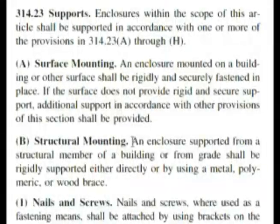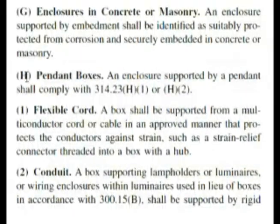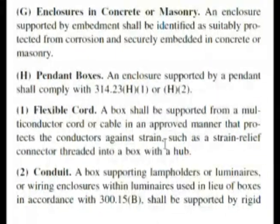Here's 'surface mounting' — that's not it. 'Structural mounting' — not it. Scrolling down through the bold headings, all the way down to letter H: 'Pendant boxes.' Reading further — 'flexible cord' — that might stop me. And if we read this, we get a word-for-word match: 'A box shall be supported from a multi-conductor cord or cable in an approved manner that protects the conductors against strain, such as a strain relief connector threaded into the box with a hub.' The answer is strain — choice A.